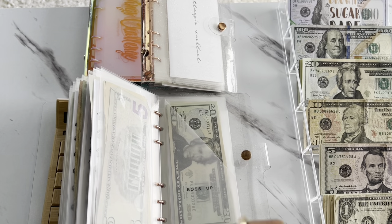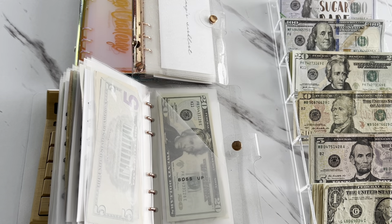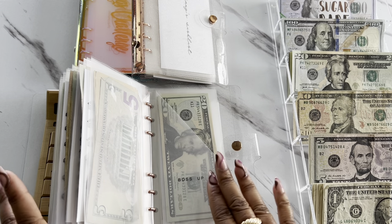If you have not entered into my 500 subscriber giveaway, you have until May 1st, which is Sunday, to enter. So check out my previous video, which is going to be linked in the cards. You don't want to miss it.